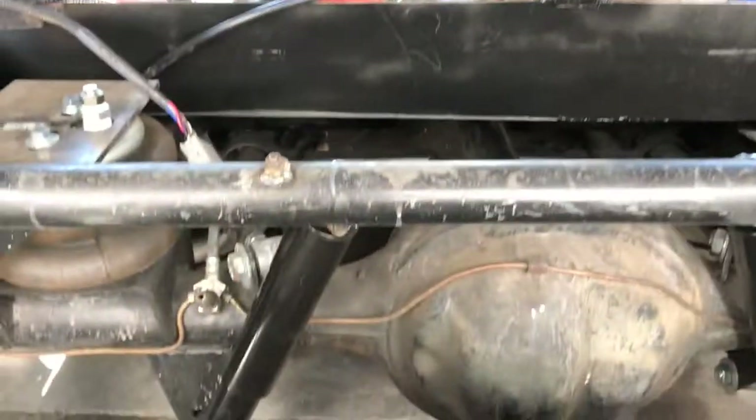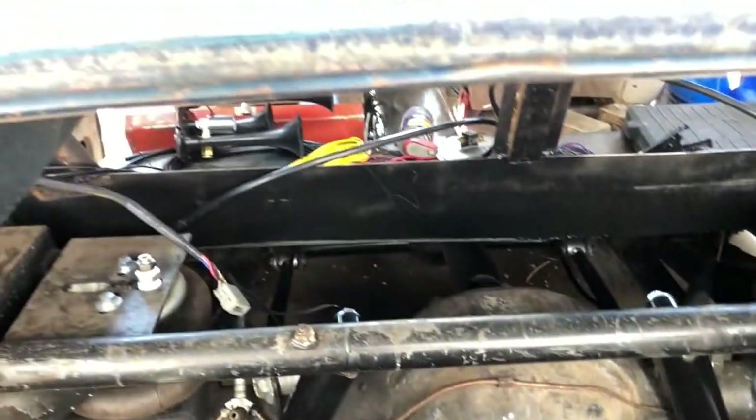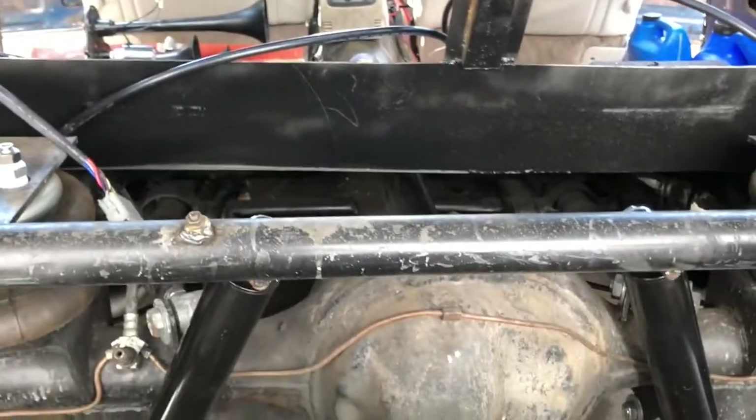Get it buttoned up and ready to close up with metal. For now I'm just gonna put it back together the way it is. It is too hot — it's like 20 degrees at night and 80 degrees during the day. Anyway, just a quick update: still gotta get the interior finished and put back in.